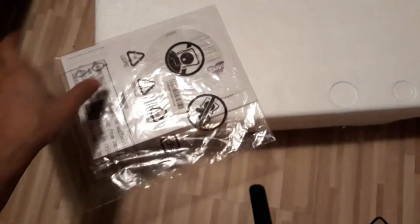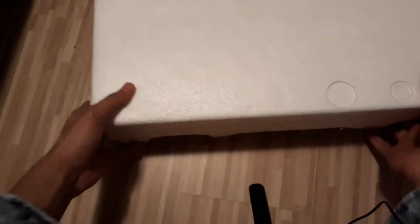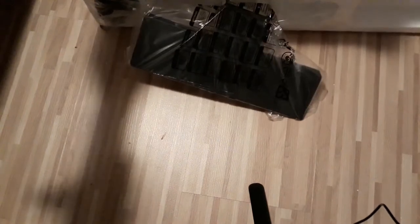A piece of thermocol came from inside. You get a CD as well, with a manual — the manual is in Chinese. Anyway, this is a big piece of thermocol.